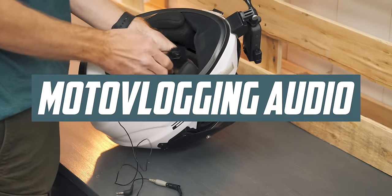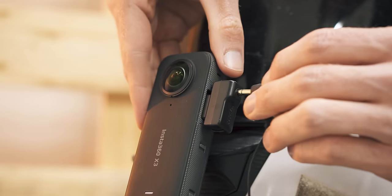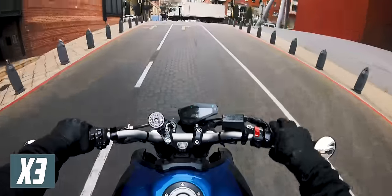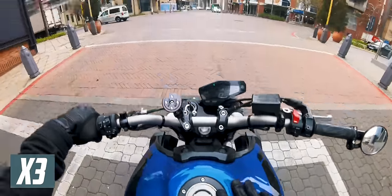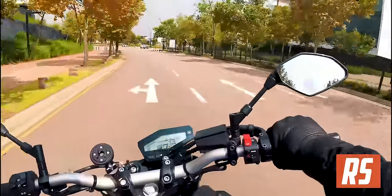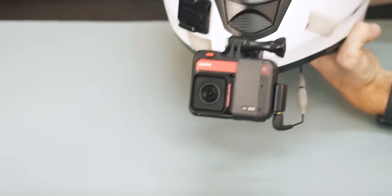They can both accommodate your strange hobby of putting a microphone in your helmet, plugging it into the camera, and riding around sharing your most intimate thoughts and road rage. They both simply get the job done rather than excel at it, but in my opinion the X3 does a slightly better job.